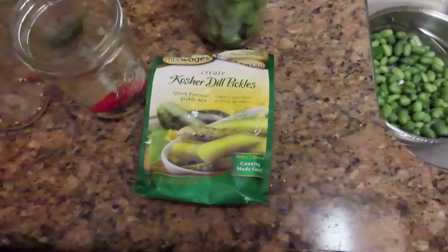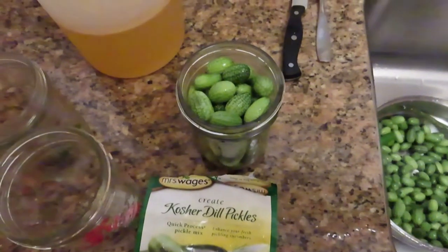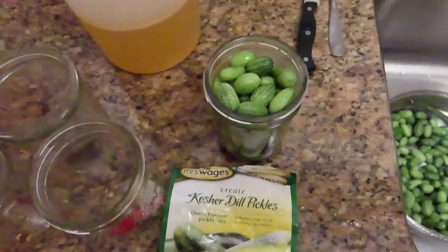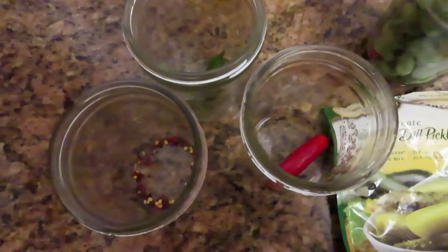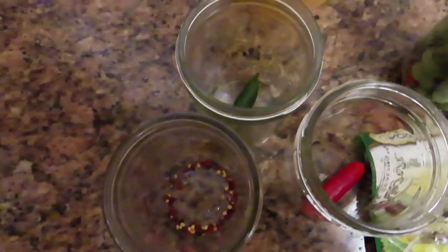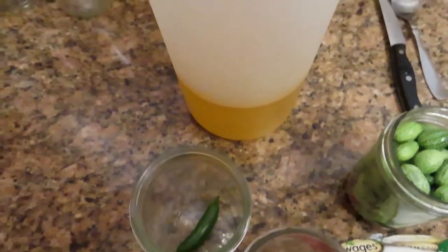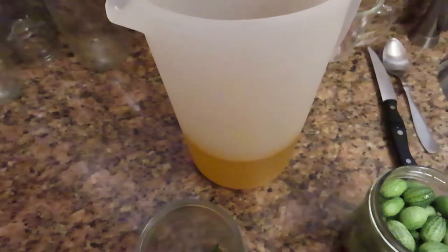Have the pickling spice here. Fill the jar with the mini Mexican Cucumbers. Added a chili to one jar, chili flakes — you can add garlic, whatever you want. This is the pickling spice, mixed with vinegar and water.